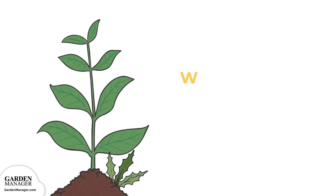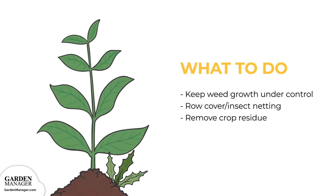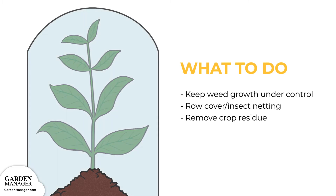Weeds attract and shelter these pests, so it's also important to keep weed growth under control. Pests can also be prevented and controlled by using row cover or insect netting when sowing or transplanting. Be sure to quickly remove any crop residue after harvest to prevent the looper from having a place to survive over the winter.